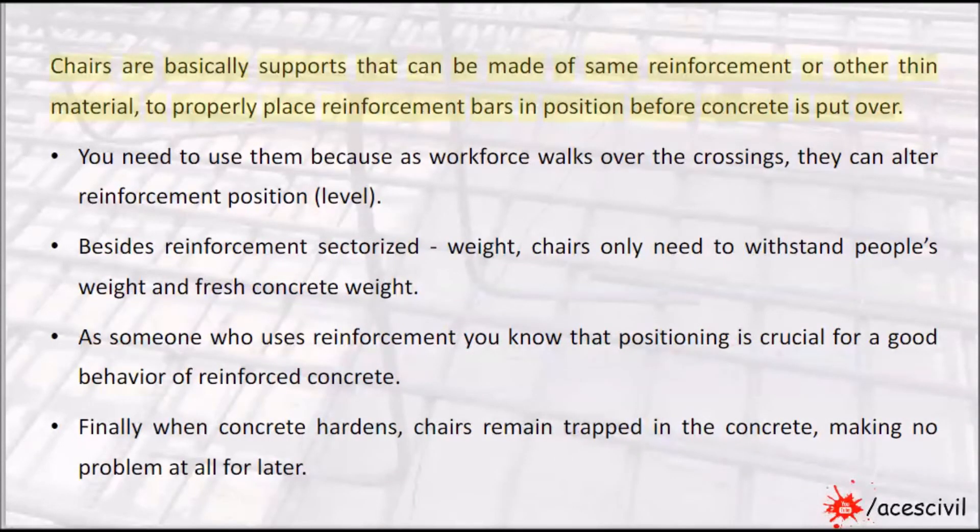Chairs are basically supports that can be made of the same reinforcement or other thin material, to properly place reinforcement bars in position before concrete is put over.